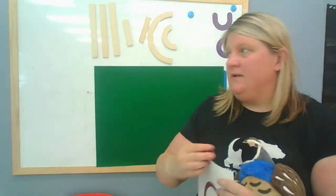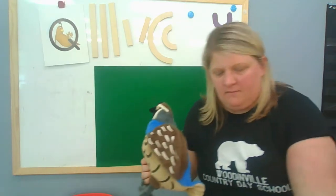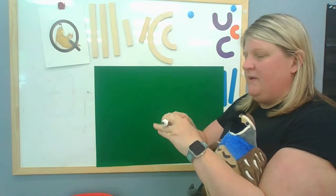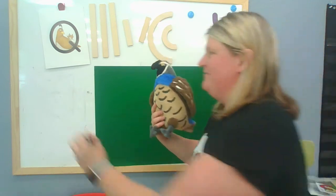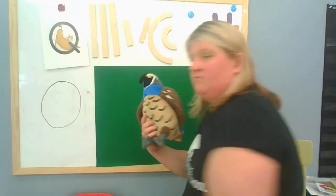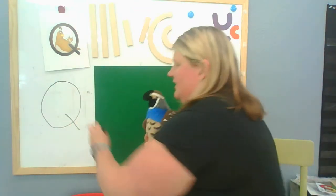So as you can imagine, when we're making this letter we're going to make a big round line. Let me get my pen. We're going to start at the top and make a big round circle and we close it in just like an O. But we're not done — we don't stop there. We've got to add a tail to the Q. Just like that.